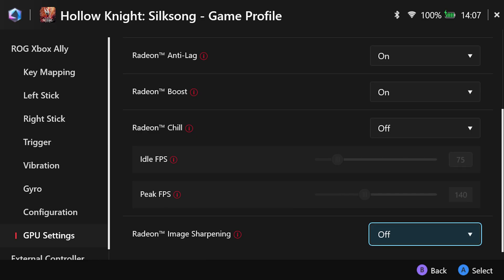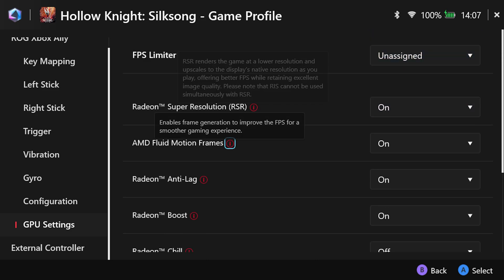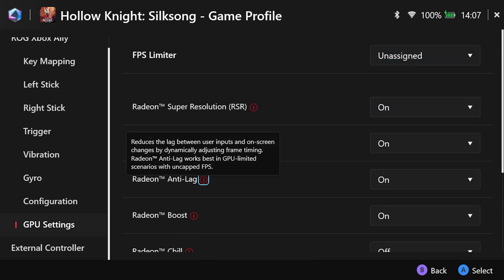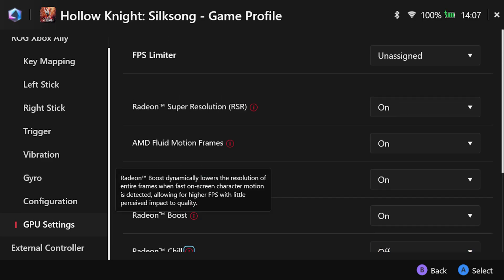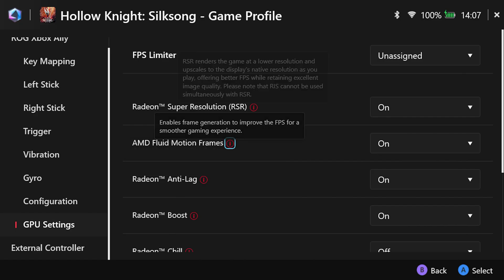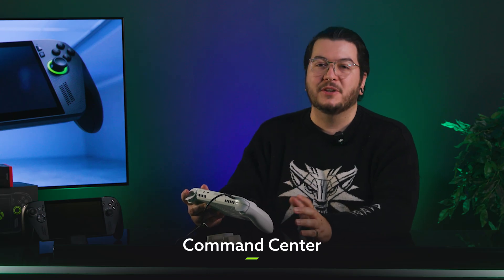Turbo gives you the best frame rate and best visuals — it will look lush. The bottom menu is for GPU settings, offering a suite of advanced graphics options provided by the AMD APUs that power the Xbox Ally. You can leave these as-is for great performance, or for more technical users you can pick from settings like super resolution, FMF, boost, and more.